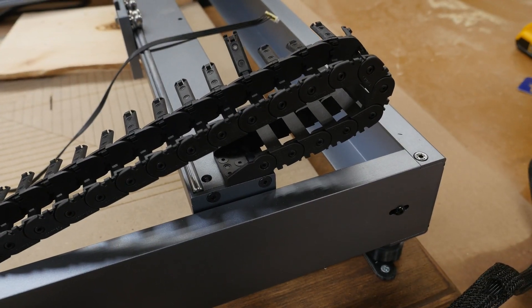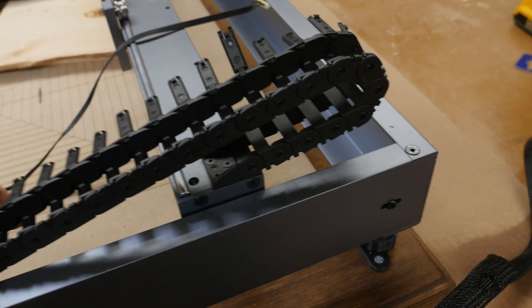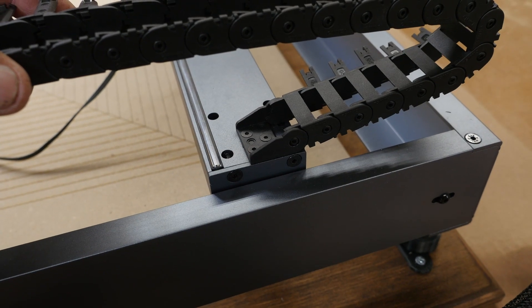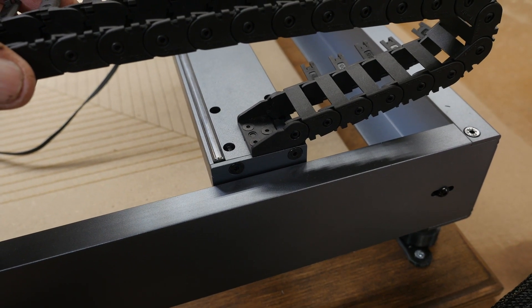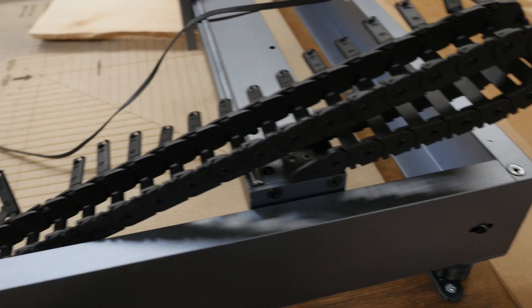What I've done to mount this drag chain on the X carriage here is I drilled and tapped three holes to be able to put a drag chain mount on. They are drilled and tapped to three millimeters, and there are little three millimeter flat head screws.